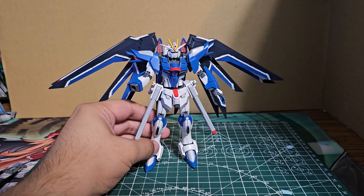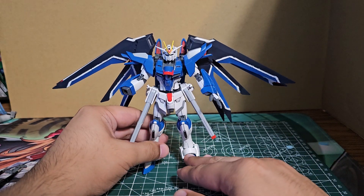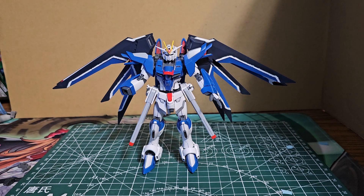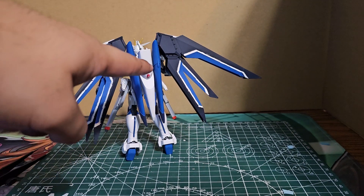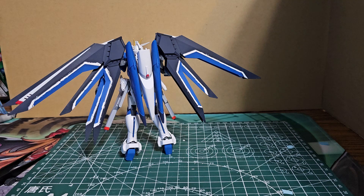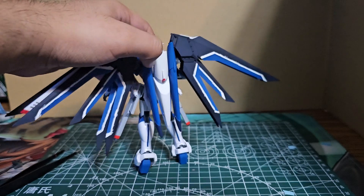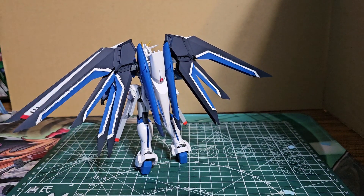So stickers would cover all those lines. He's not going to stand very well — he doesn't stand on his own. We have the red in the back there, and the red on the inside of those wings. Same thing with the legs — a little panel lining in there. This guy is very back-heavy.